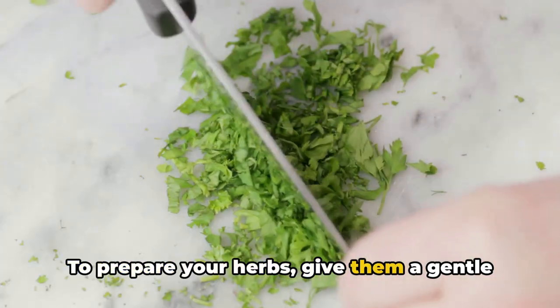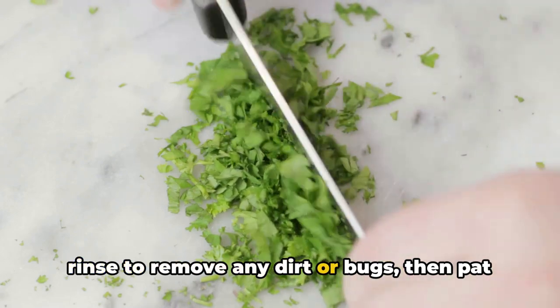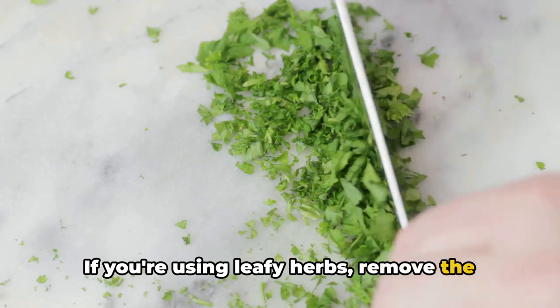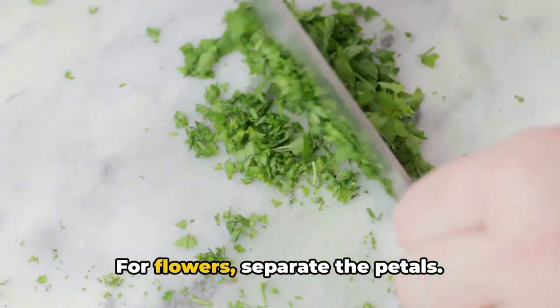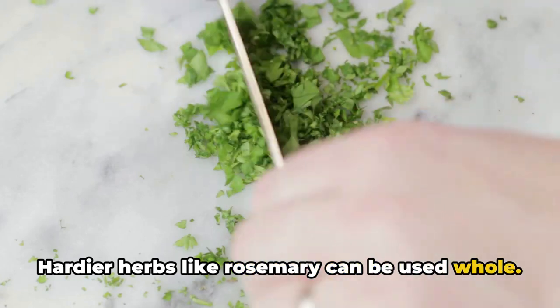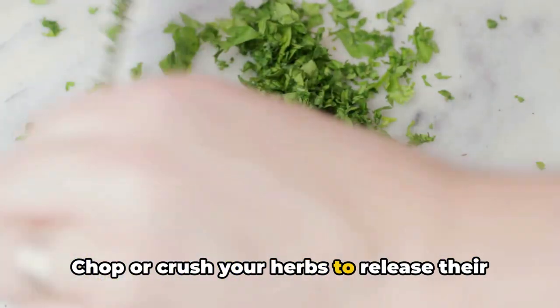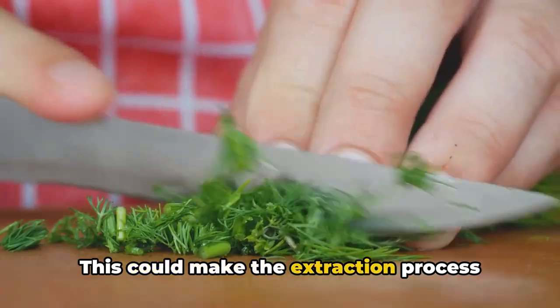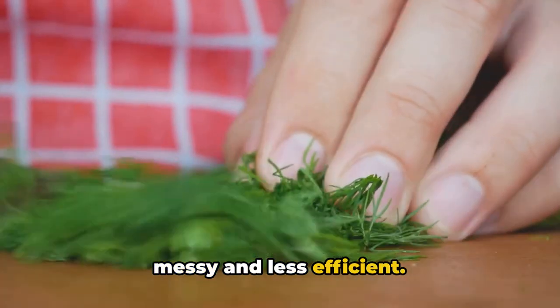To prepare your herbs, give them a gentle rinse to remove any dirt or bugs, then pat them dry. If you're using leafy herbs, remove the leaves from the stems. For flowers, separate the petals. Hardier herbs like rosemary can be used whole. Chop or crush your herbs to release their oils, but avoid turning them into a pulp, as this could make the extraction process messy and less efficient.